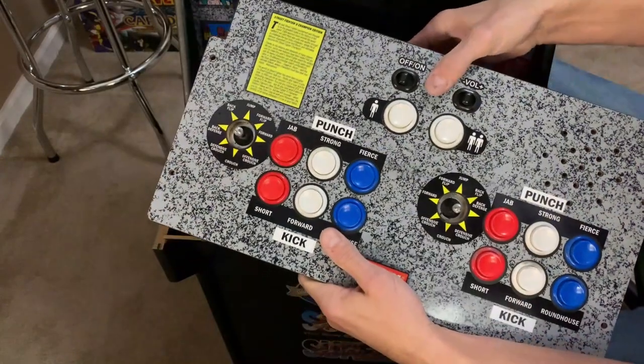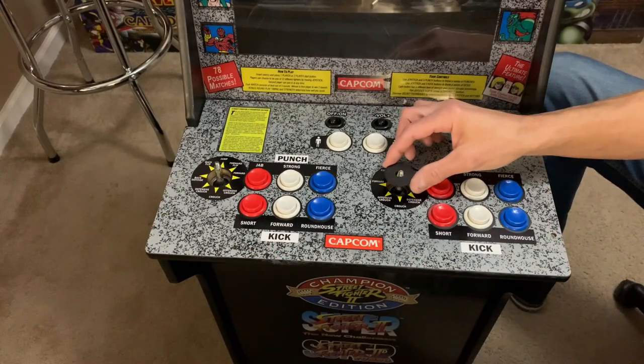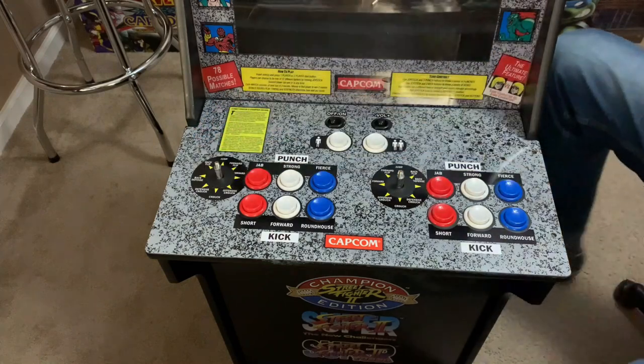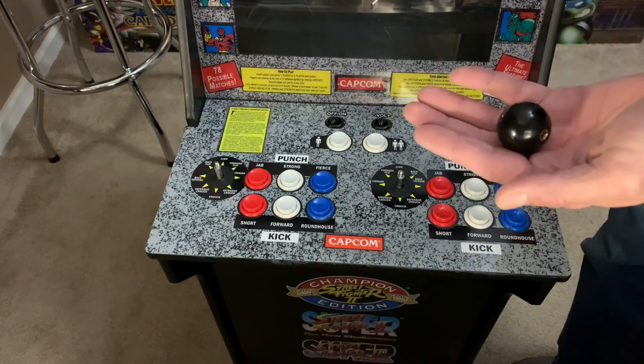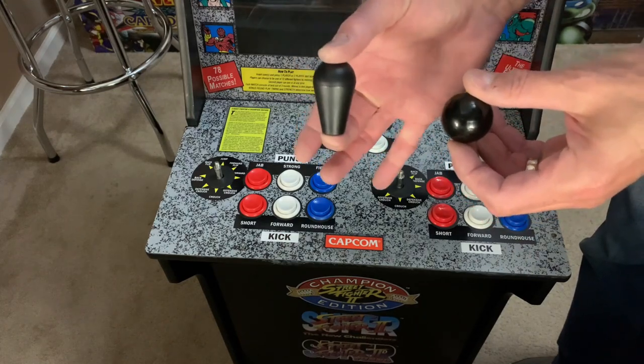Make sure you have a good connection on the ribbon connector, then set the control panel in place and put the joystick dust covers on. The last thing I want to do is put the stock ball tops back on the joysticks, so I thought it'd be better to go with a more appropriate choice — the bat top.